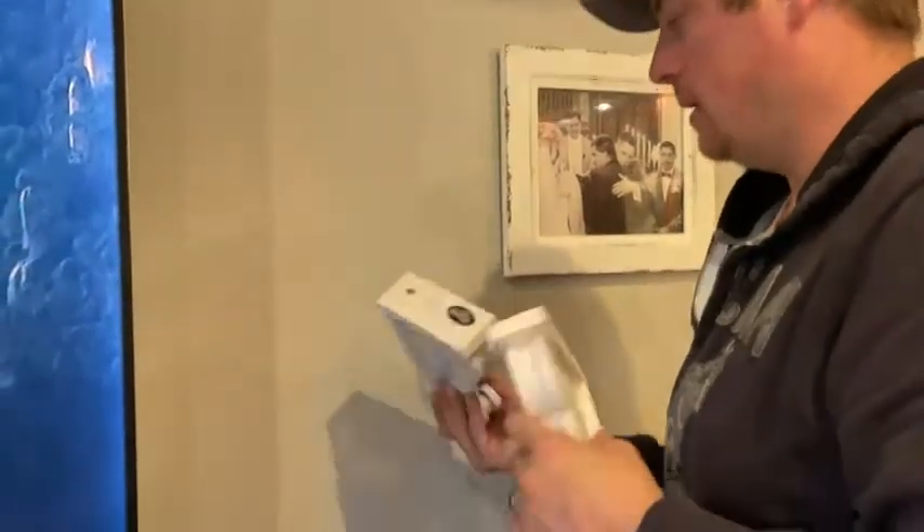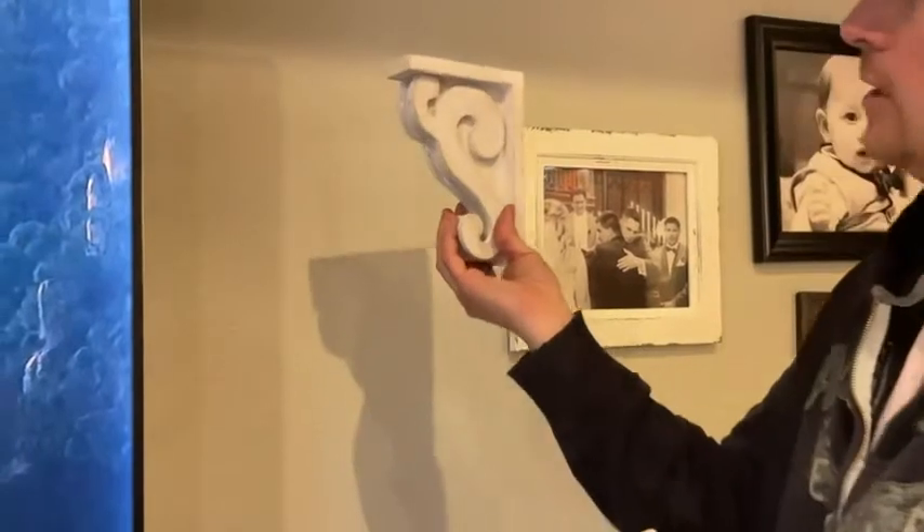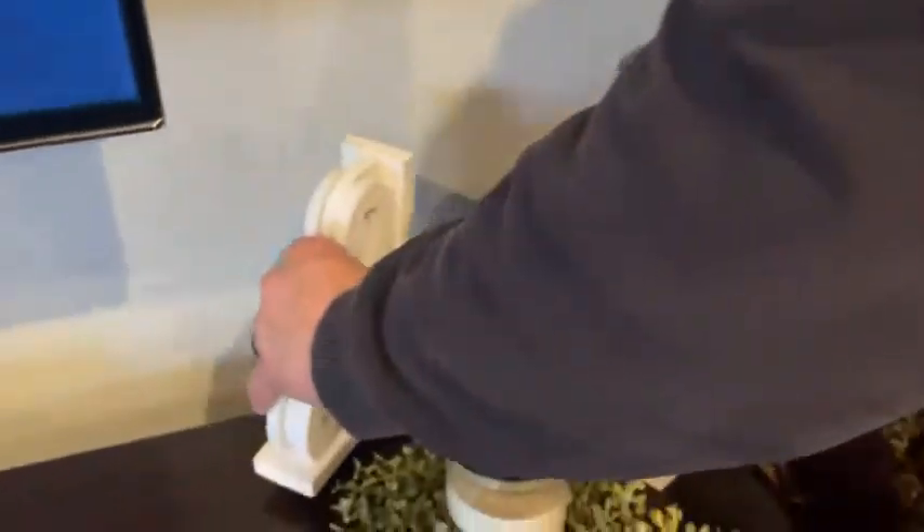You can put stuff on top — candles, whatever other decorations you'd like. It has that nice look to it. It's got that quality wood with that nice white painted distressed look, so it's a nice, simple decorative look for your house.